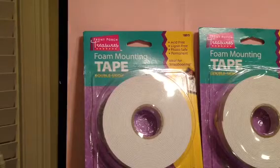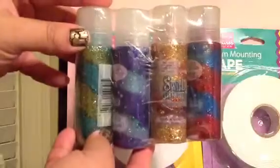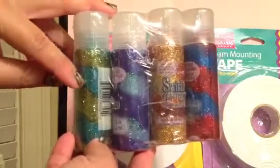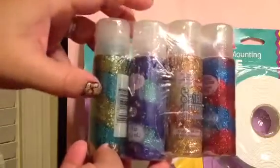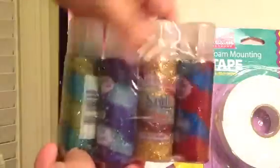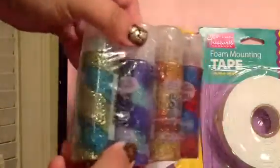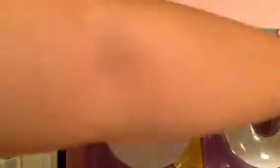At Tuesday Morning I found more of this glitter glue, and these are different colors. I love them — there's green and teal, and also blue and teal. My other pack might have some of the same colors, so these might be doubles and could be going in the giveaway too. These are really pretty. It was four of them for $2.99.